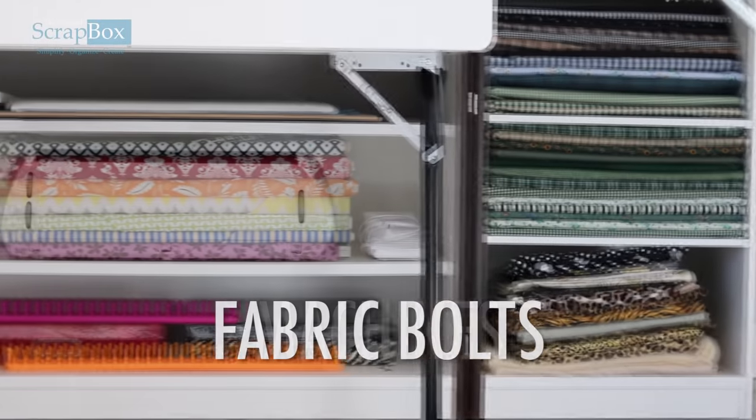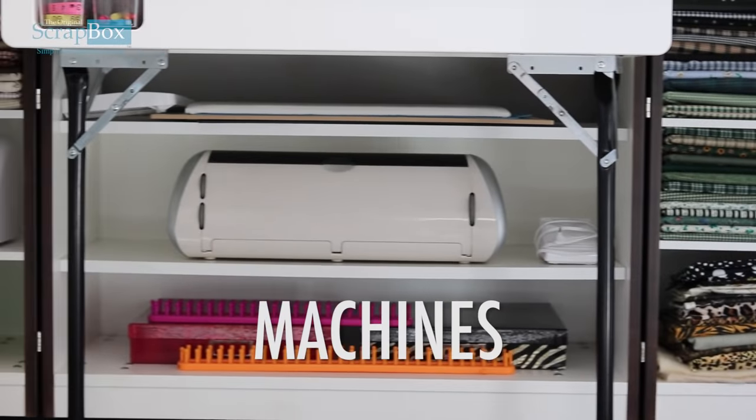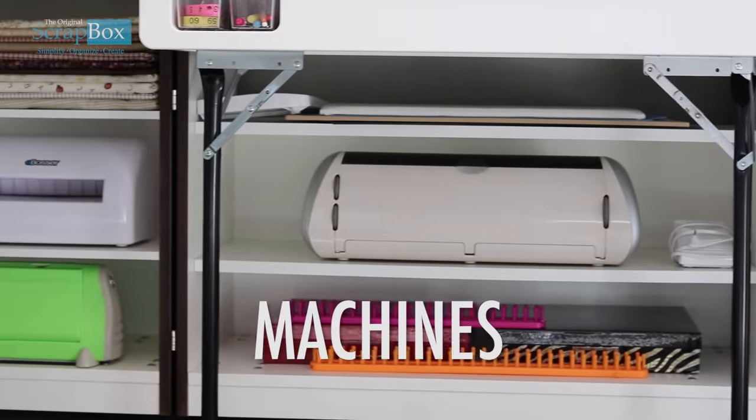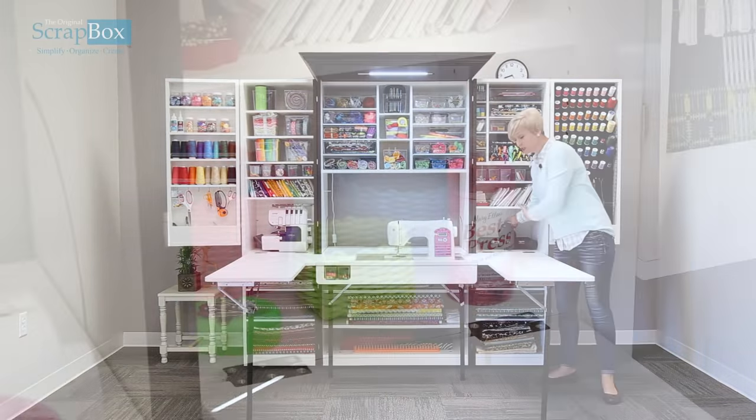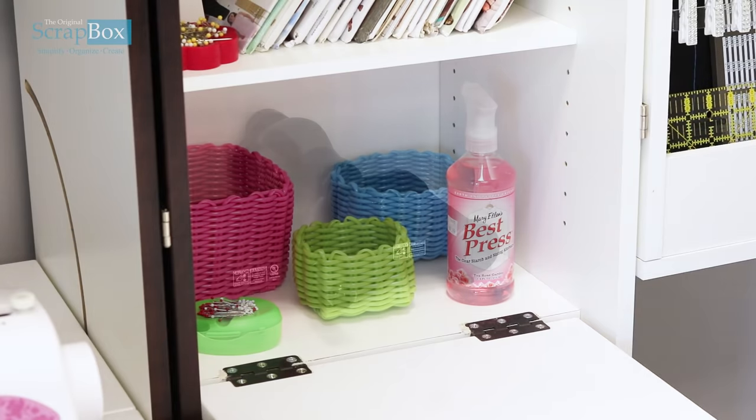If you have bigger tools like a Cricut or a Silhouette, they're perfectly stored here. This isn't just for sewers — if you do any other kinds of crafts we can store other tools in here as well. We've stored our Big Shot here and you can bring it out and use it very easily.